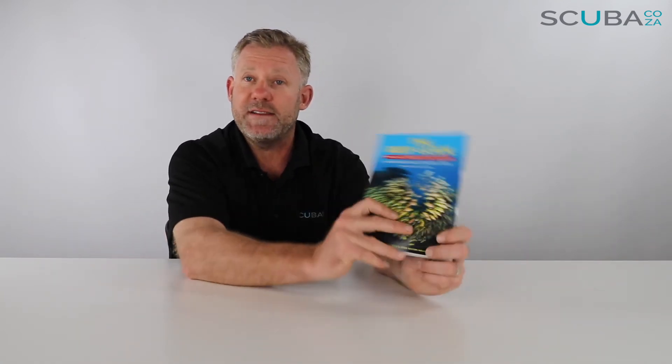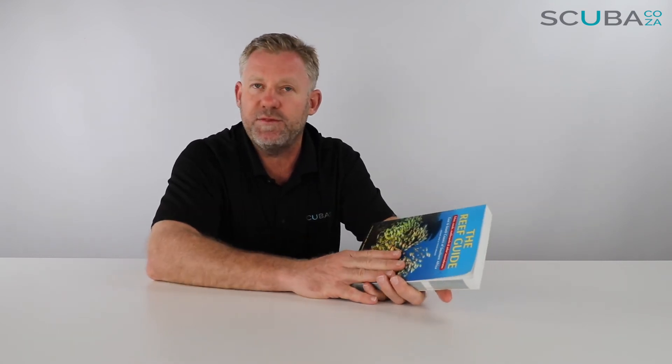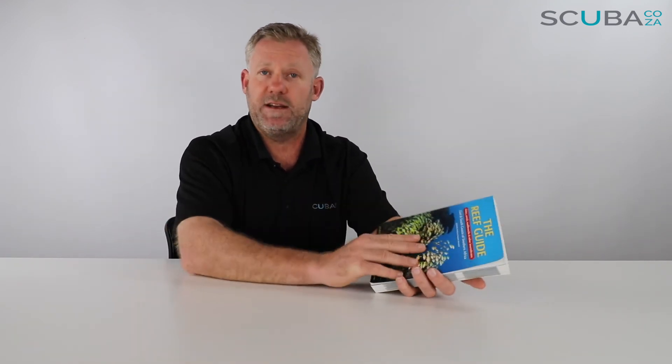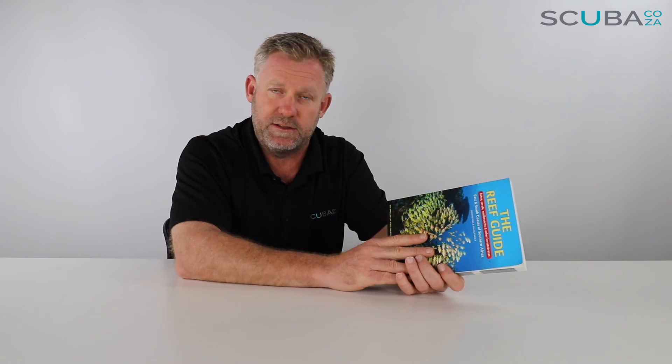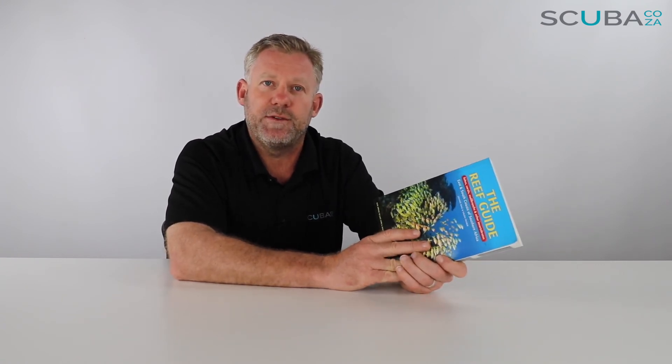This is available on our website and we ship it anywhere in the country. If you're enjoying these product reviews and you dig this book, go buy it. Subscribe to our YouTube channel or check out our social streams — Facebook at facebook.com/scuba.co, plus Instagram and the others. Just search for scuba.cozo and give us a follow to stay up to date with all our news, deals, and trips. I look forward to seeing you in the water.